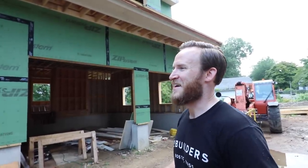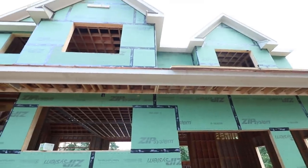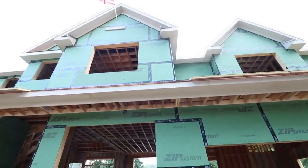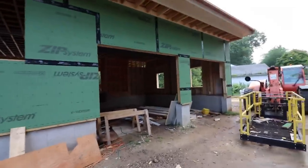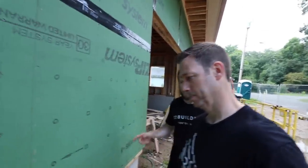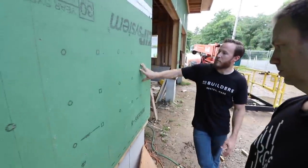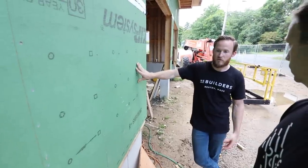Full disclosure — this is my first new construction home. I like to be aggressive with what we do, and everyone involved with this project has said I've taken that role pretty seriously. The ZIP-R has been a great learning experience, because there are a lot of tricks and tips with the install of this stuff. And where did you learn those tips and tricks? We actually met with the guys at Huber and walked through what they outline in their installation manual.